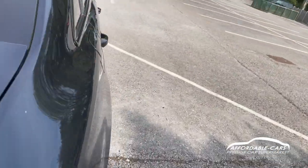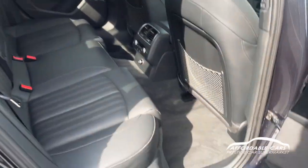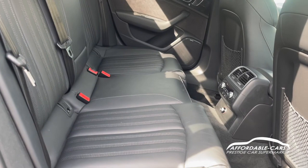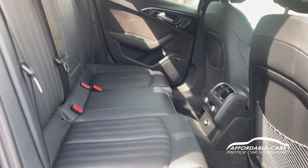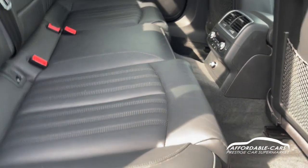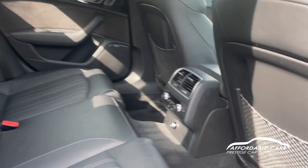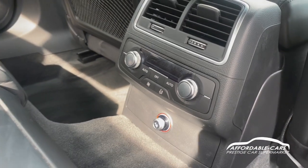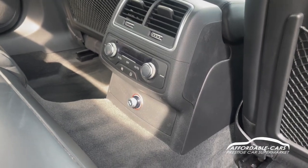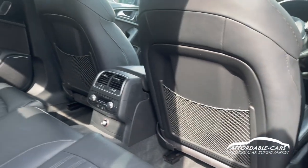If we go into the rear of the car, you can see the nice S line on the door trims. You also have the full leather interior with white contrast stitching going through, which is really nice. These are really comfy seats and it's very spacious — you can fit three people in there nicely. You also have rear climate control with digital dials showing the temperature, fan adjustment, a 12-volt charger, and netting on the back of the seats for extra storage.